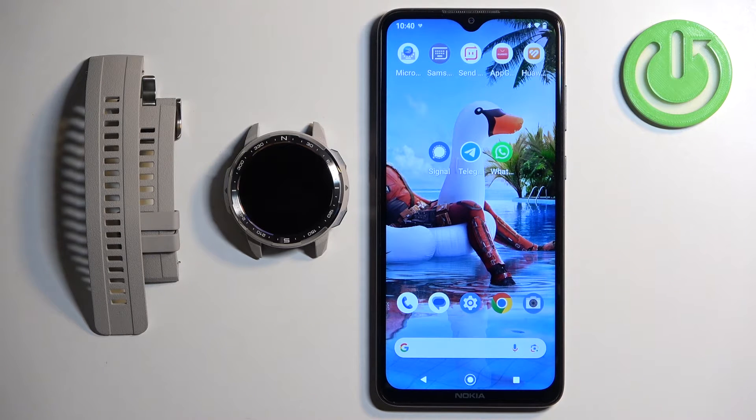Welcome. In front of me I have the Honor Watch GS Pro, and I'm going to show you how to set an image as a watch face on this watch — basically if you want to use your own image or a picture as a watch face.